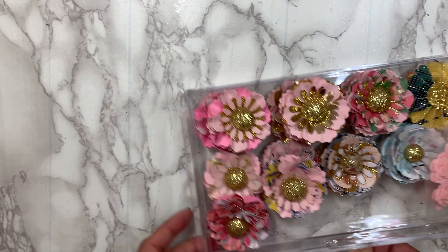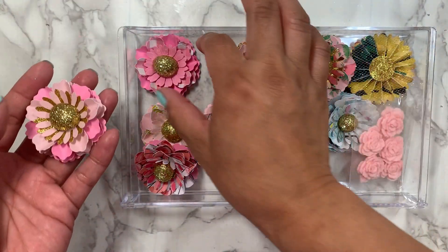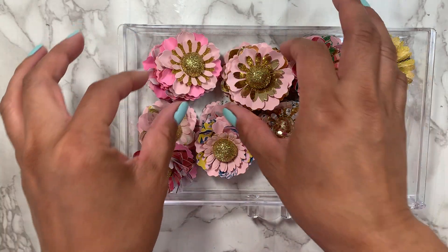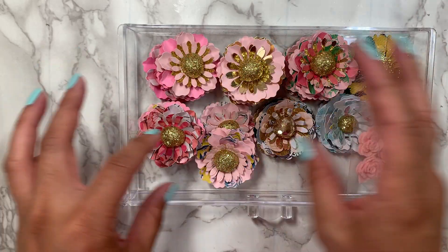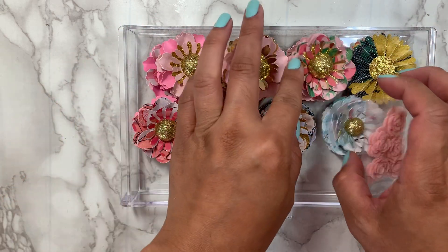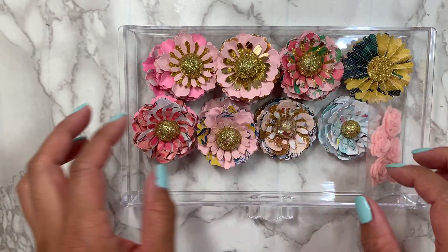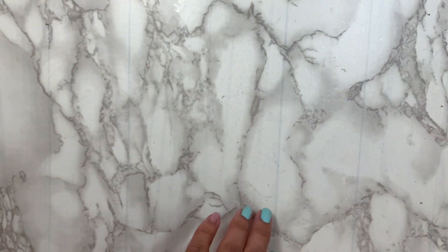I placed an order with her and I was dying for these flowers. Look at — she makes these flowers, you guys. And they're so layered and so dimensional. I love these flowers so much. I placed an order with her to have her make me some — and aren't they just so gorgeous? I just love them. So make sure you guys go check her out. If you guys want to purchase some of her handmade flowers, make sure you do that.